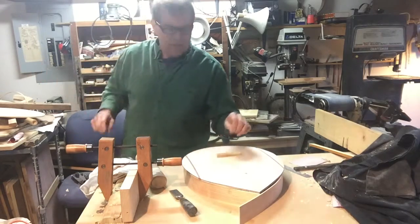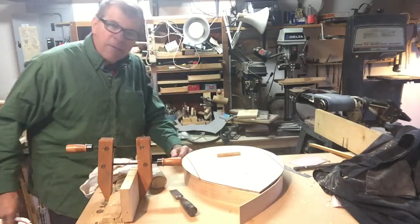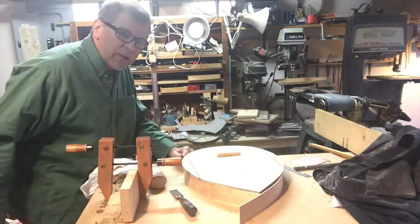So it's starting to resonate and right now I'm very pleased with the progress. I'm going to keep on working. I'll check back with you later.